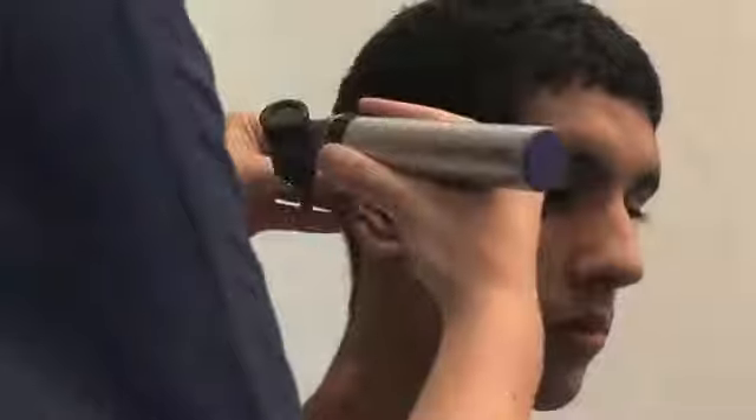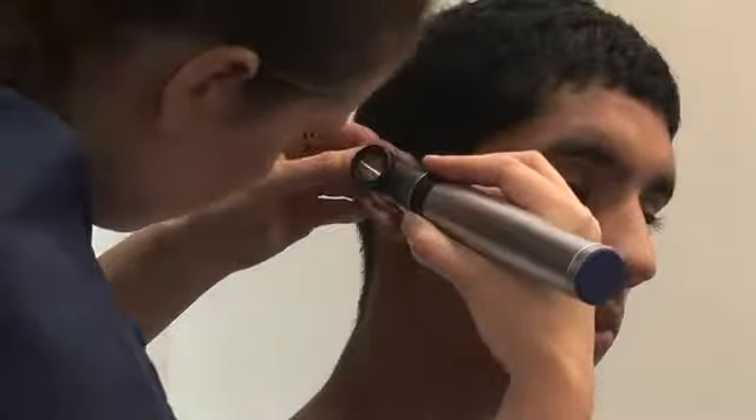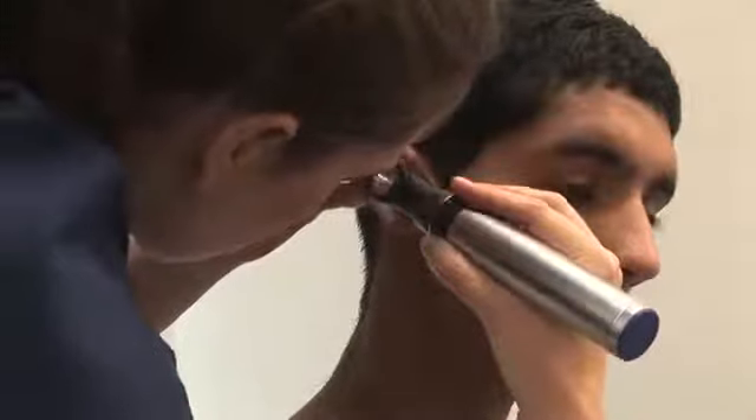I'm going to look inside your ear now. Get a comfortable grip of the otoscope and rest the ulnar border of your hand against the patient's cheek.